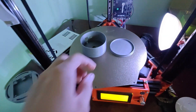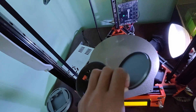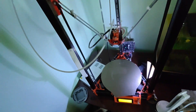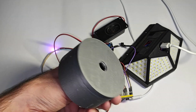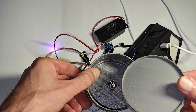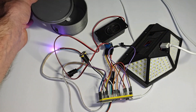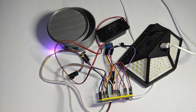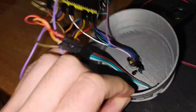I printed the case and will try to fit all inside as he did. I fixed it with hot glue — everything fitted well inside.